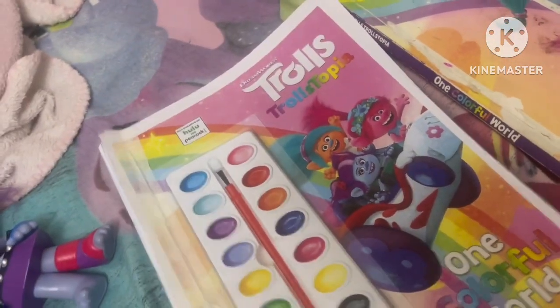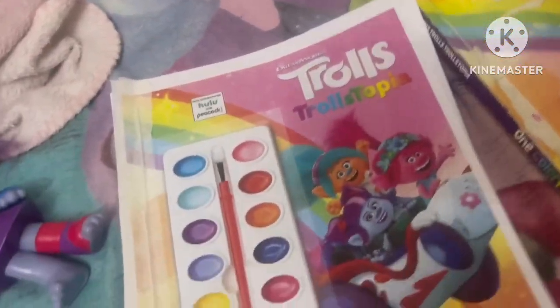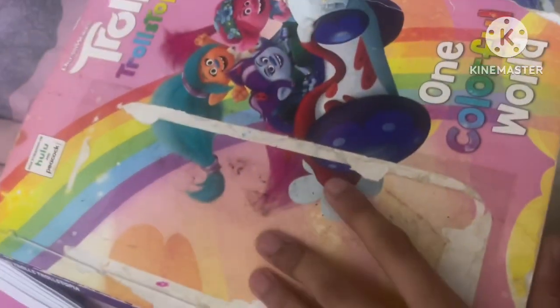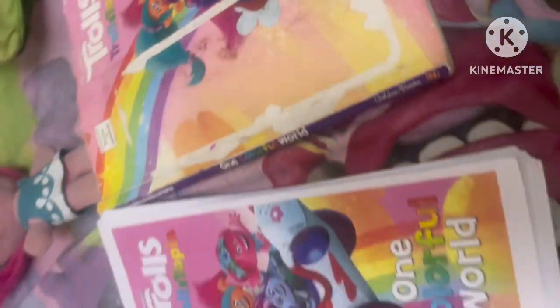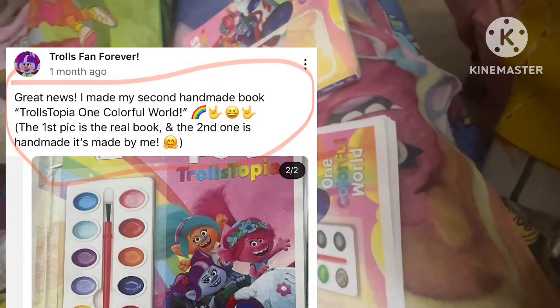It's made of paper — it's not a real coloring book. I just wanted to color this coloring book again, which I got from Amazon last year. So this is another version of the real book, and this is the real one. I've told you in the community post that now I have two colorful worlds.